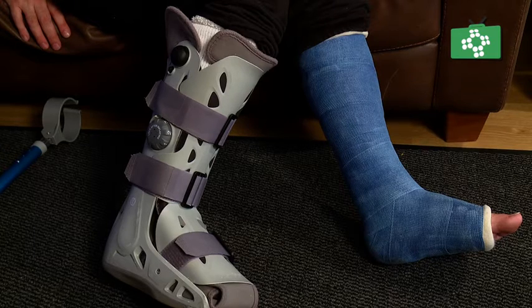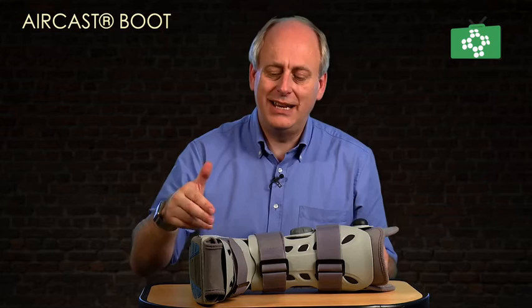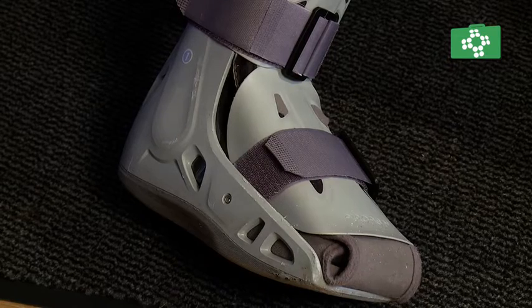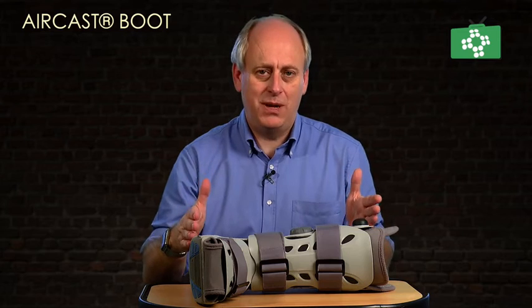The boot itself is very straightforward. There are three key sizes: small, medium, and large. This one's a medium, based on a size 9 men's, but you can look and see which size you need. The boot itself is solid in its construction, and the reason it's better than a lot of the others is there are three independent air chambers that support and hold your foot and keep it immobile.